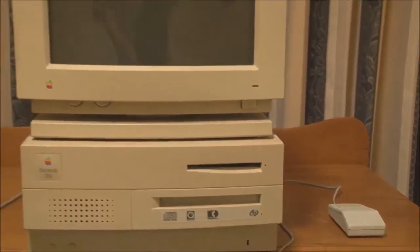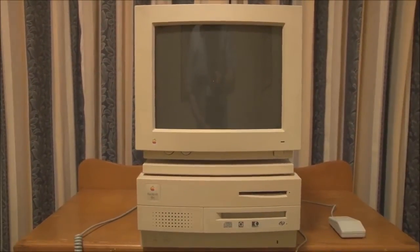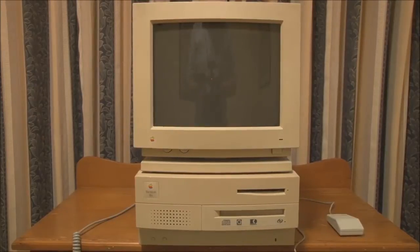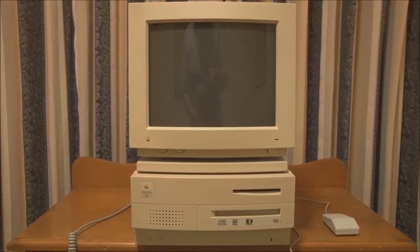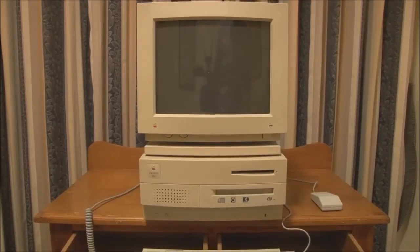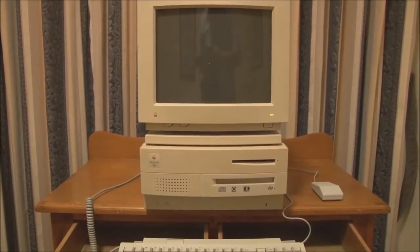Now we'll start the 2VI up. Just like other Macintosh 2 models, this supports soft power, so we can either turn it on from the power switch on the back or from the power key on the keyboard. We'll use the power key on the keyboard, so first we'll turn the monitor on and let that warm up for a second, then switch on.